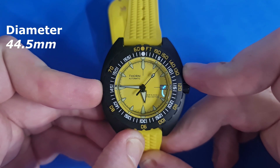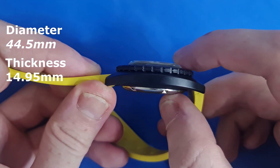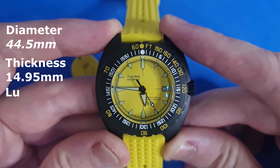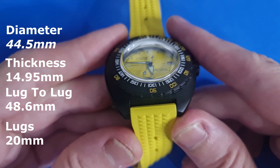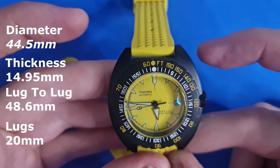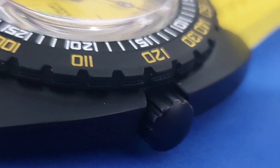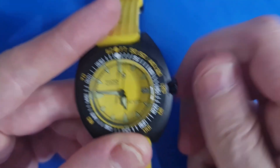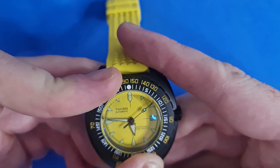The case is 44.5 millimeters in diameter, which would be a big wear for a lot of people. However, they've used the old Seiko trick: it is 14.95 millimeters thick including the case back and the domed sapphire crystal. The lug-to-lug comes in at 48.6 millimeters, which makes it wearable even for people with smaller wrists like myself. We have 20-millimeter lugs, and it has a screw-down crown with a gear-like shape — easy to use.